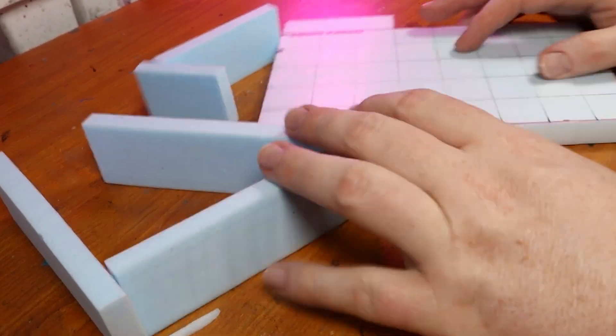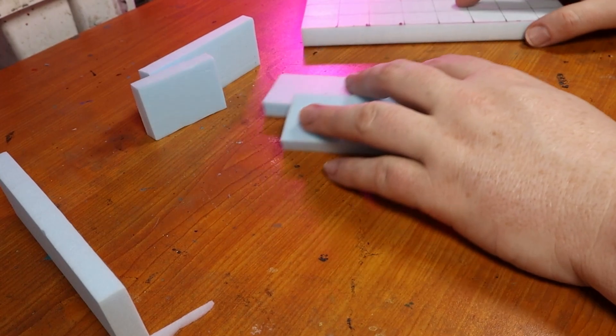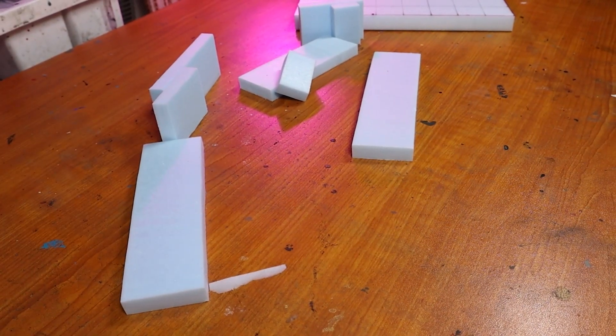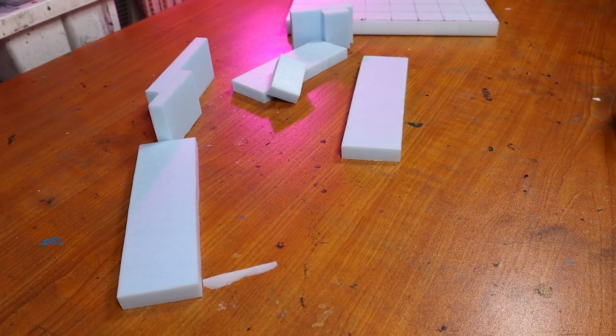I also cut out strips with the appropriate width and height for the rest of the remaining walls. This is a change up from the rest of the dungeon, but unfortunately all the stores in my area stopped carrying the thinner polystyrene, so it was just going to be easier to assemble the walls in strips.